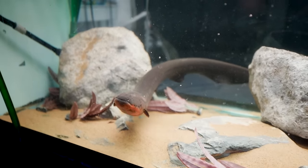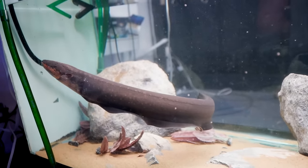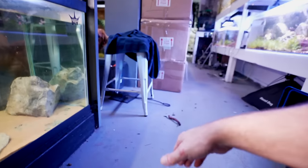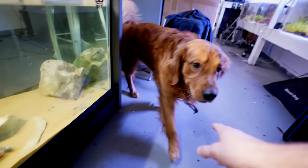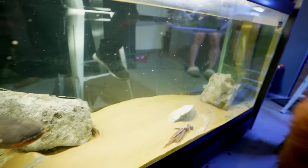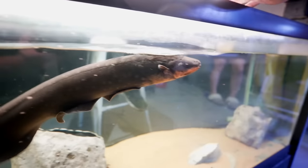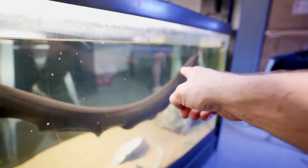Wouldn't it be a lot easier to appreciate such a beautiful and majestic fish while standing there looking at it, as opposed to squatting down? The other problem is simple — Luke, come here buddy. Luke has the tendency to put his paws up here. Watch this — that is an aggressive electric eel. What you're seeing on camera is how he acts all of the time.